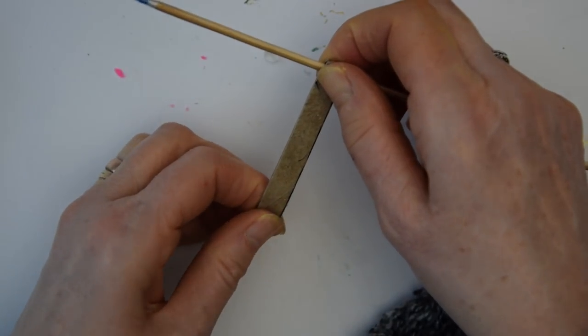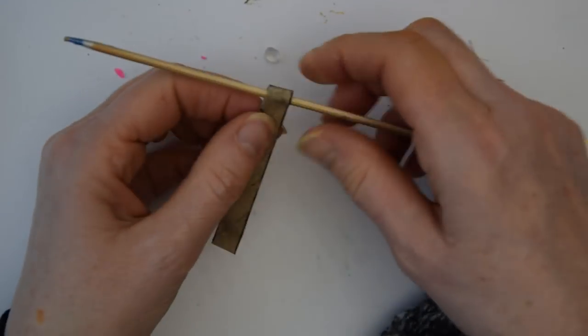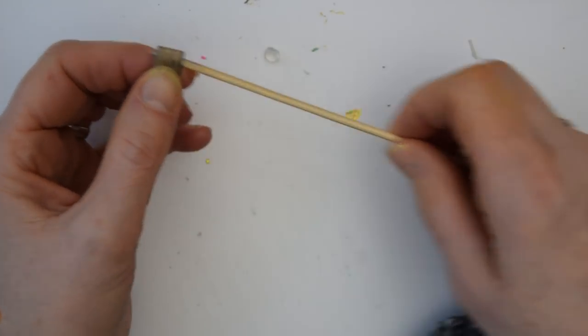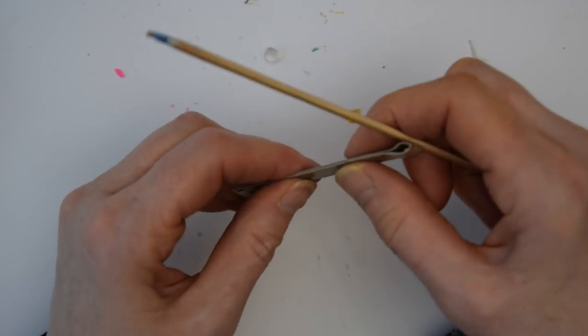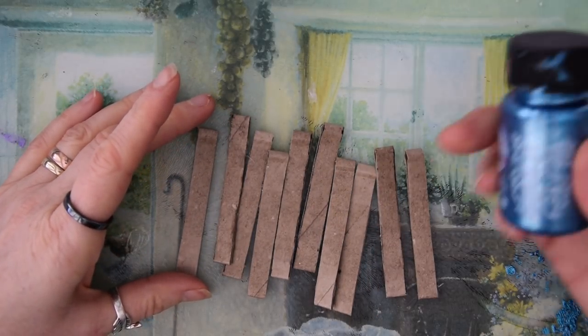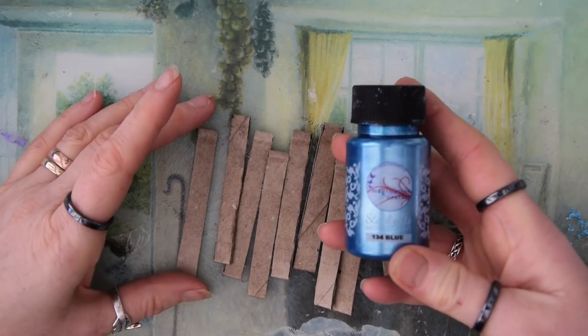What you're doing is leaving a loop in the end which you will use later. I've done this now with all of mine, and the next thing to do is to take some metallic paint.